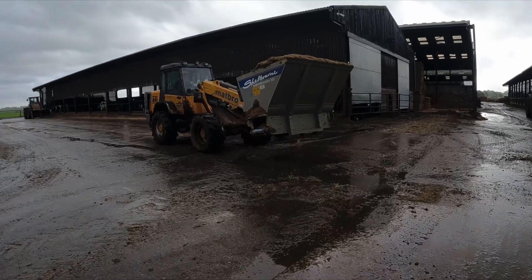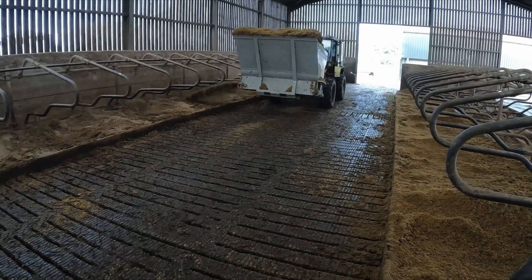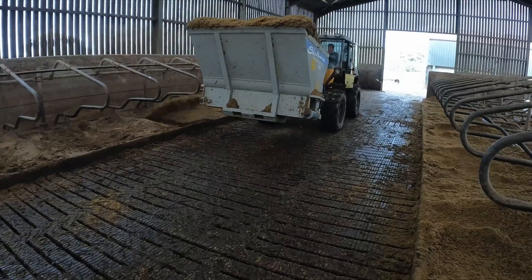We'll bed half the cubicles every day generally. We're separating for about ten hours a day, so we'll bed half the cubicles one day and half the cubicles the next day. Sometimes if we're busy and miss a day, we'll bed everything the next day.